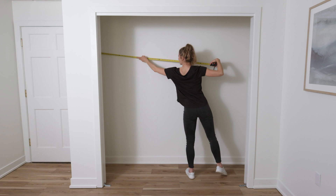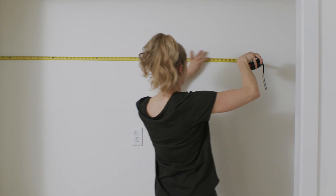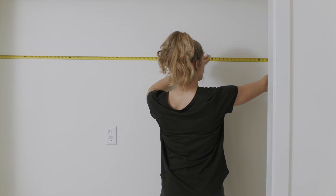Our systems are designed to fit a range of closet sizes. Compare the width of your wall with the width of the kit you purchased to determine if you need to make your system smaller.